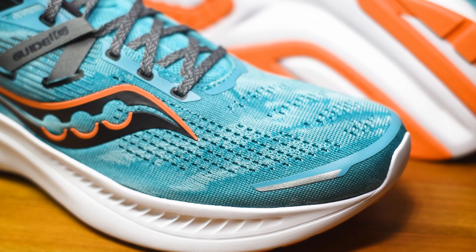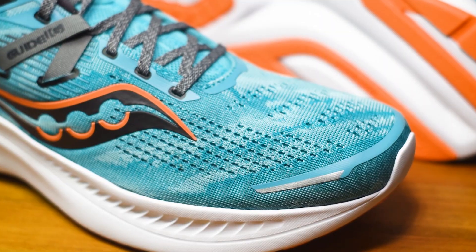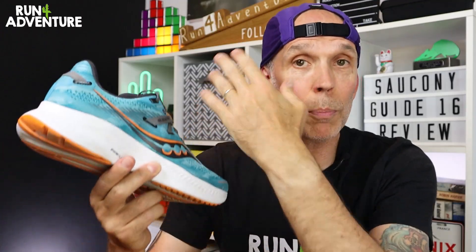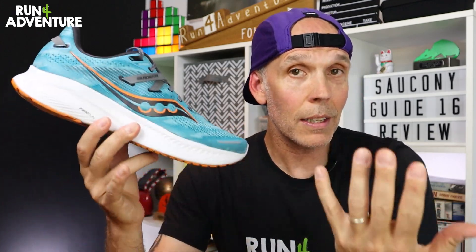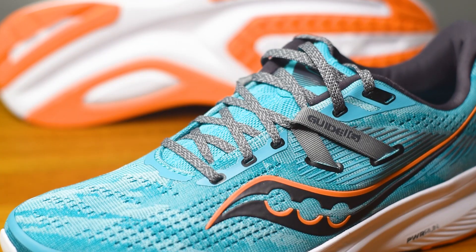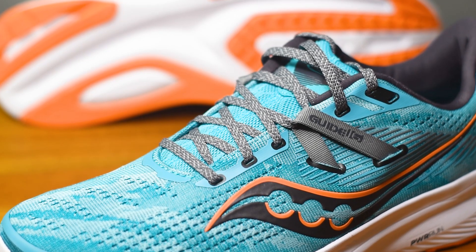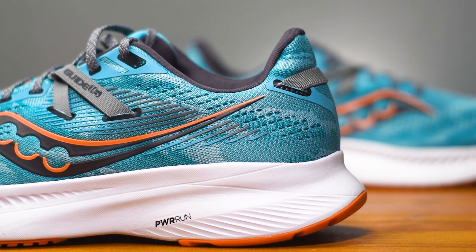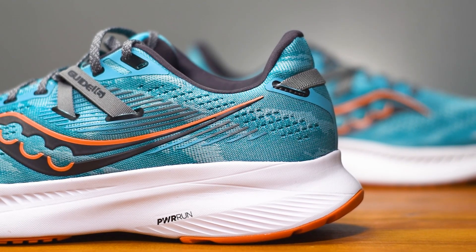When it comes to the new construction, like a lot of running shoes these days, we've got a twin-layered engineered mesh upper. That's to give you a nice comfortable internal fit, good levels of breathability and durability while remaining nice and lightweight. We've got a gusseted tongue with a moderate level of padding attached internally in the upper, and you get a good substantial heel cradle to offer good levels of support in the back end of the shoe.